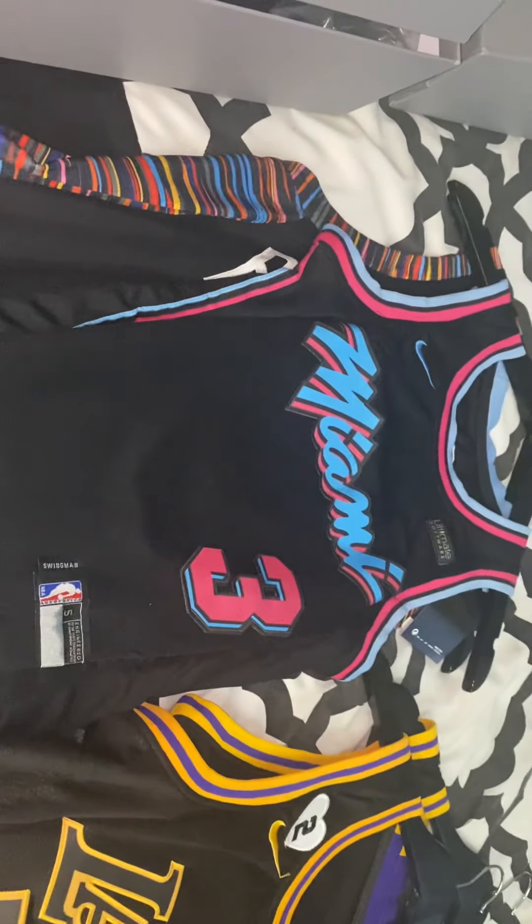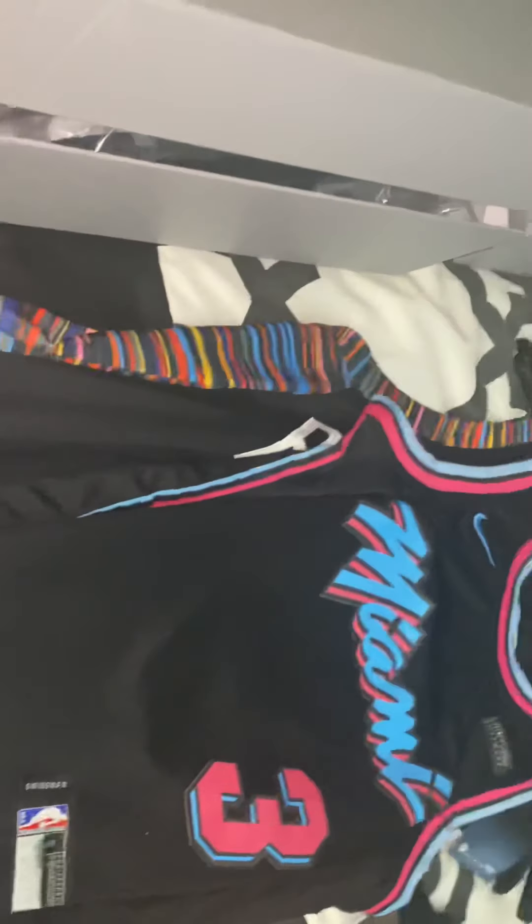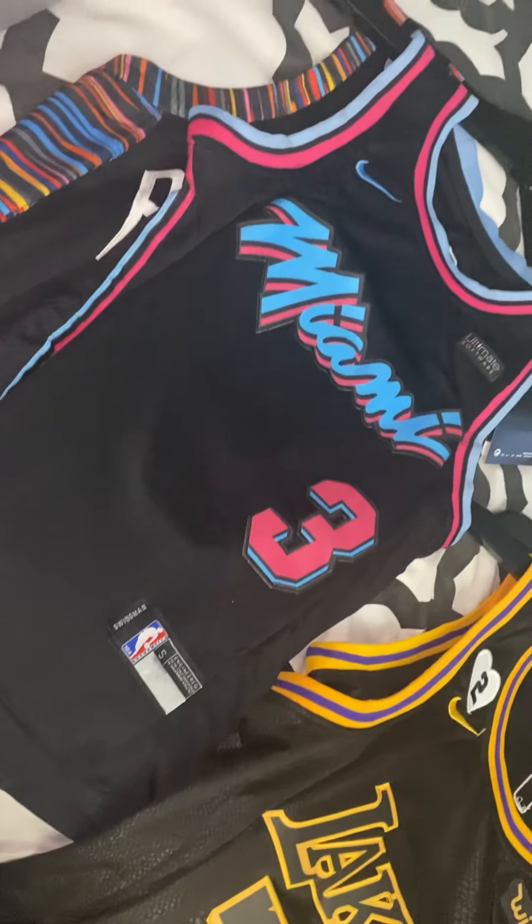I got a quick unboxing. I'm going to drop the information below so you guys are able to see the order on your own as well.